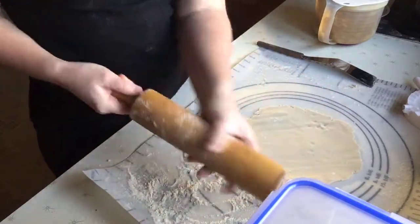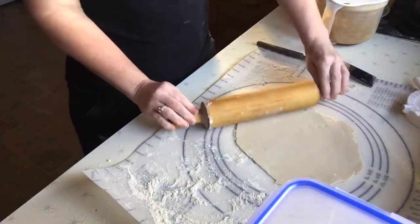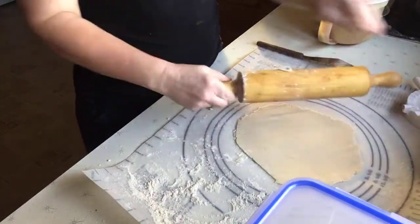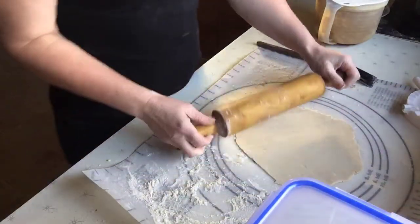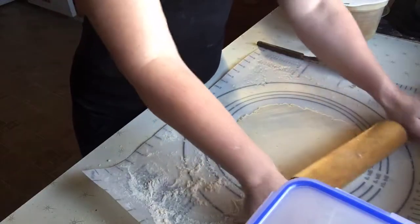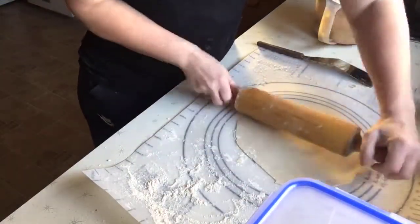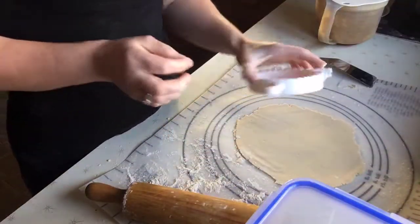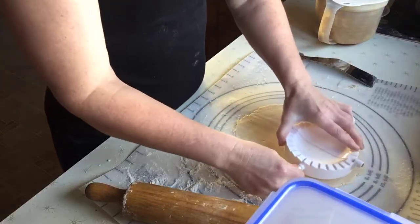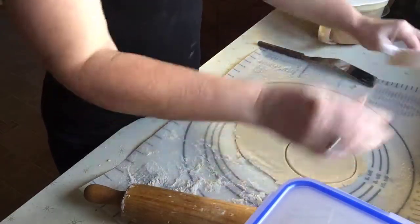Make sure you roll it out really thin — that is the key. You've got to keep putting flour on your rolling pin. I was so excited that it actually turned out and tastes good. I was able to eat it and had no reaction. We're three hours in and no reaction yet, knock on wood — very excited!